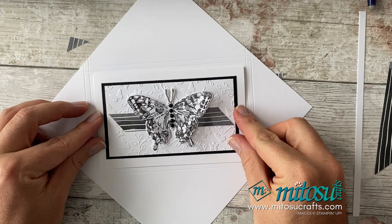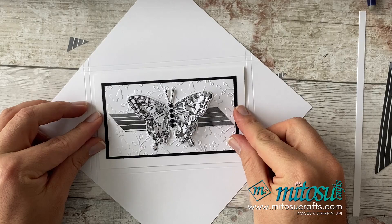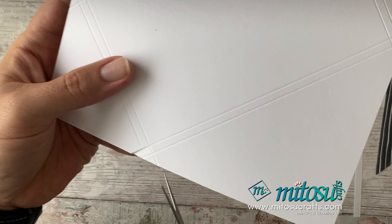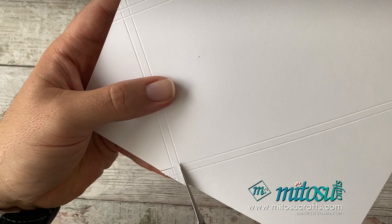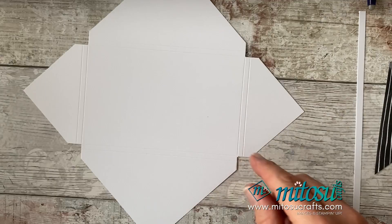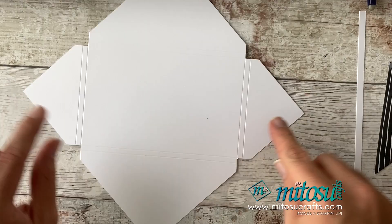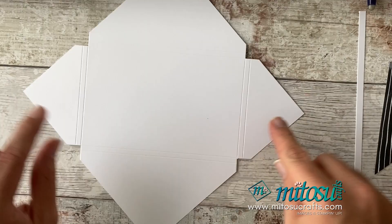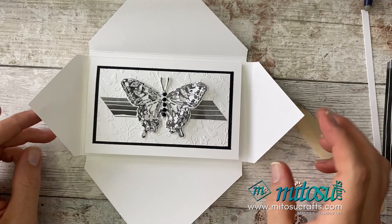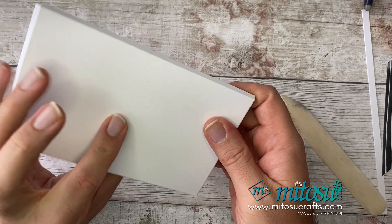Now grab your snips and cut away the corners — cut in along the score line, down to the score line, and take the triangle away. Do that on all four corners. That's what you're left with. Then fold and burnish all the score lines. There is the box envelope nearly finished — the card fits in like that and then you fold things over to keep it nice and secure.